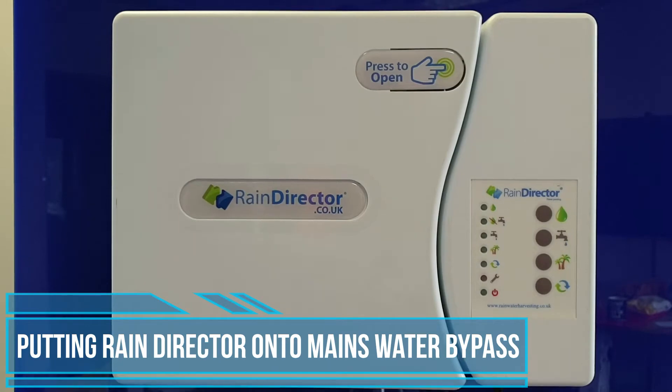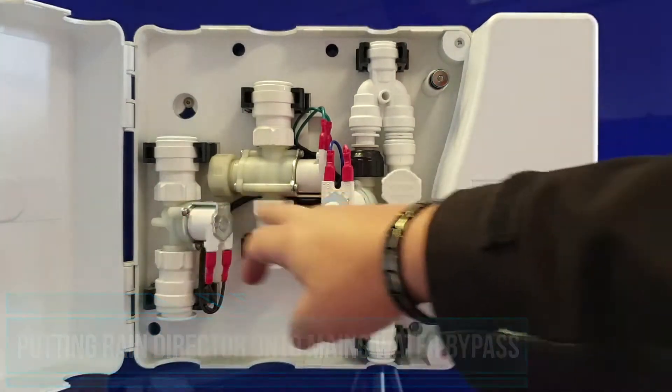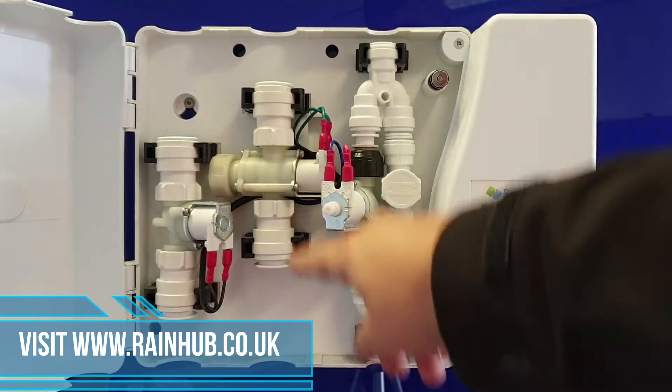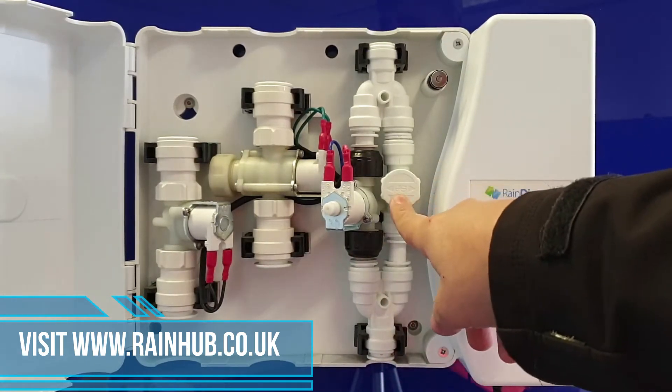How to put your rain director onto mains water bypass. First of all, open the main door to expose the three solenoids. On the right hand side you'll find your mains water assembly, and on that assembly will be your mains water diverter.